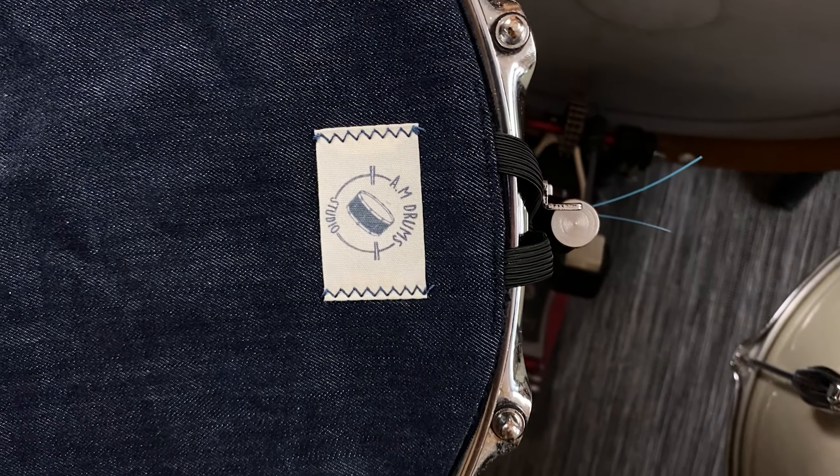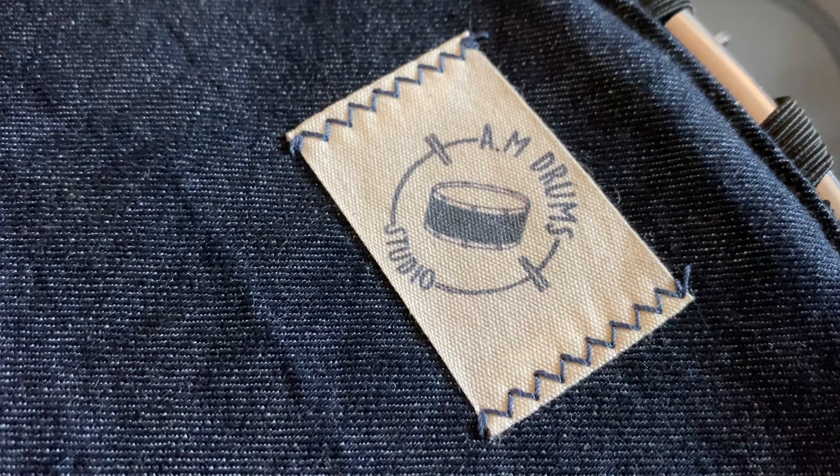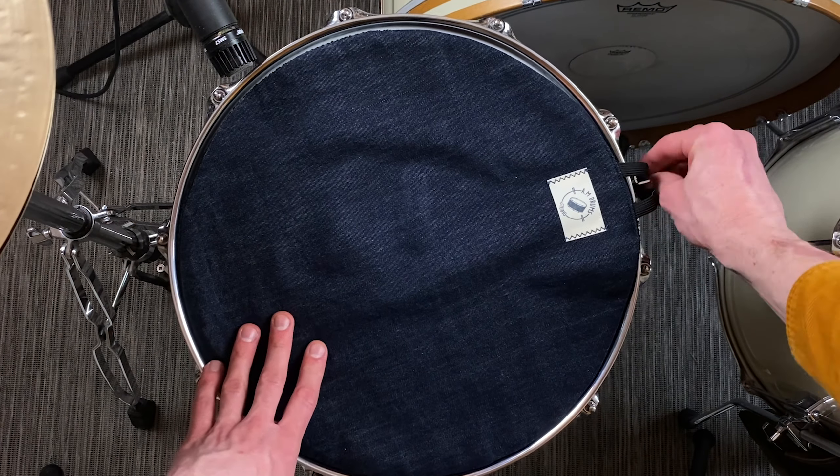The AM Snare Towel is a drumming accessory that you can use to dampen and remove the sustain or ring from your snare drum. The result is you get this short and quick but still quite fat studio snare drum sound. For me, it's the Darren King and Mute Math kind of sound.